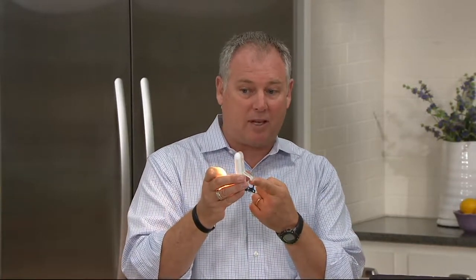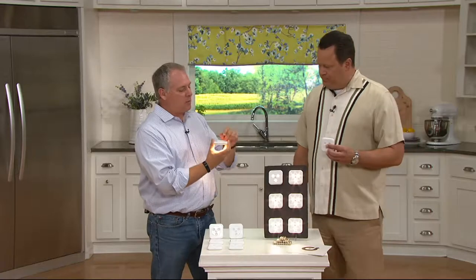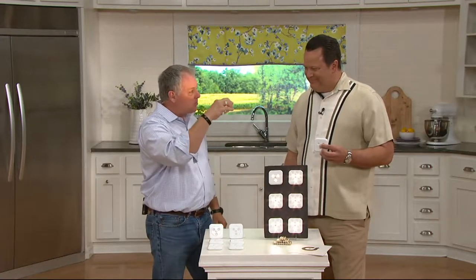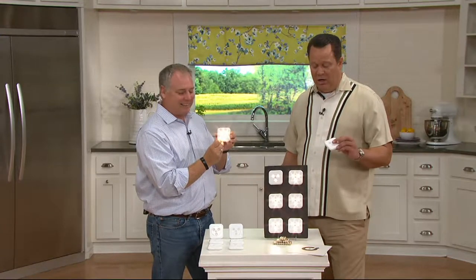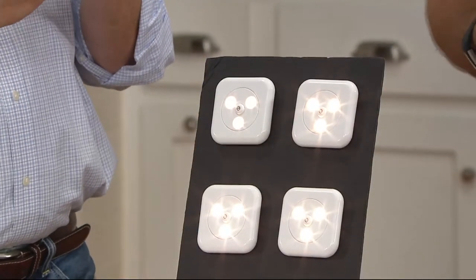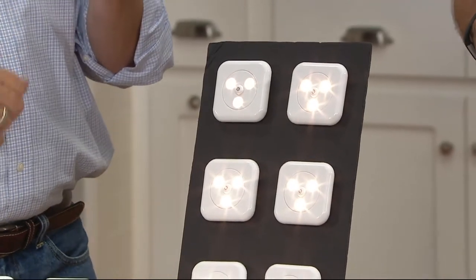With these, you can do it yourself because all you do is take them out of the box, put the batteries in, and determine how you want to use them. They have a little kickstand, or you can put the double-sided sticky tape on the back, put them under things, sideways, upside down — anywhere. They're super bright. You get six lights and 18 batteries — three AAA's per light.